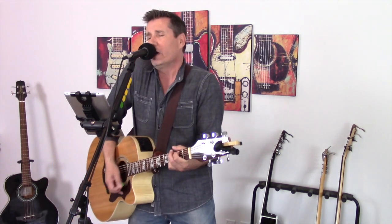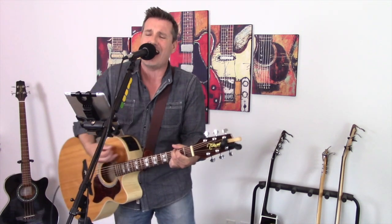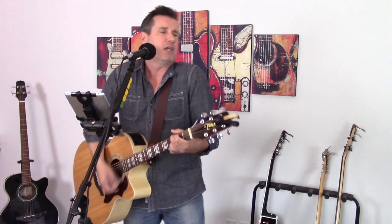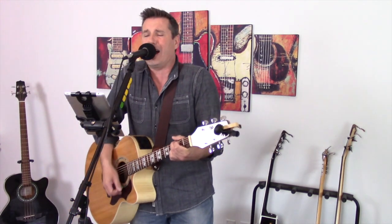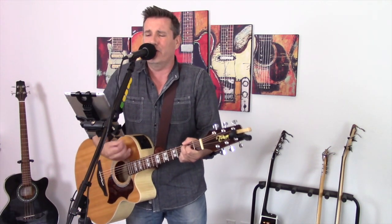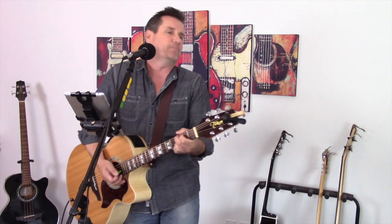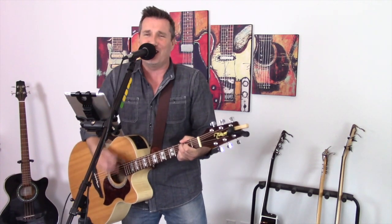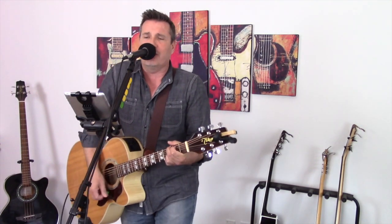The way you dance and you hold me tight, the way you kiss and you say goodnight — Rave On. It's a crazy feeling, I know it's got me reeling, so I'm so glad you're revealing your love to me.